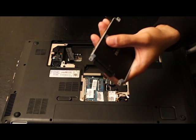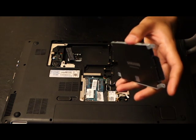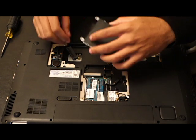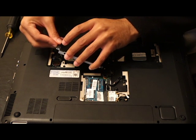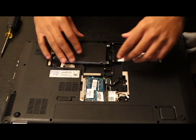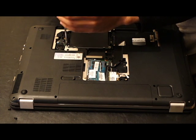One thing that annoyed me about this HP is that the drive caddy wasn't even completely metal. Some hard drives I've taken out had a fully metal caddy, but this one was like some silicone or plastic material. That made it a little frustrating to put back in. Each computer manufacturer does things differently, and this one was a little annoying, but I still got the job done.